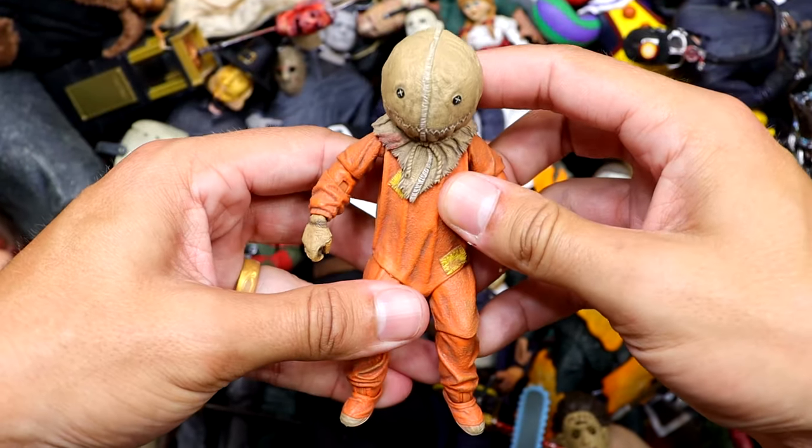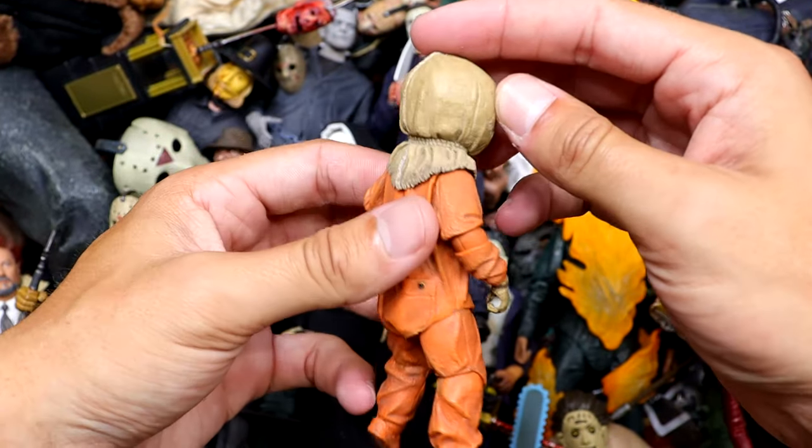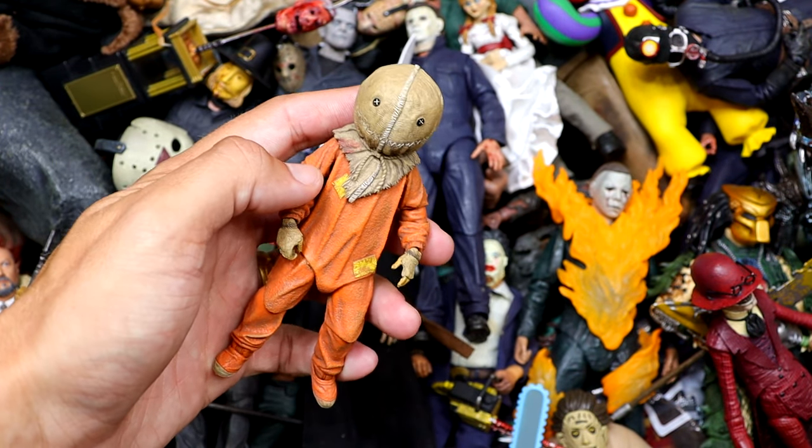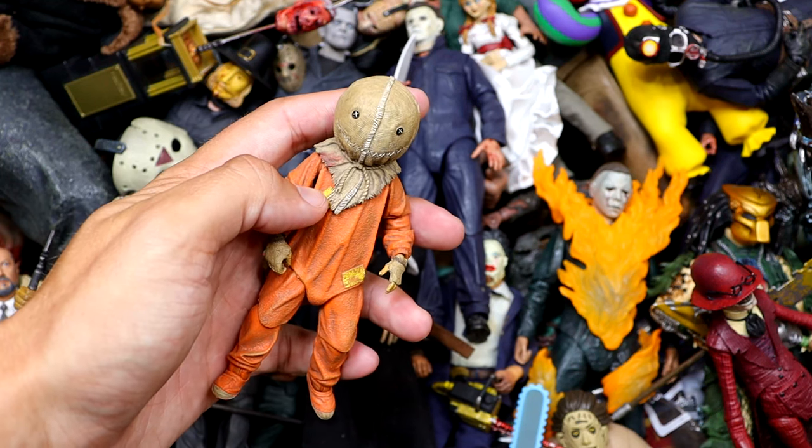We do have the Sam Ultimate right here, which is pretty poseable and cool. Nice details and stitching on the bag and everything. I wish we'd also get some Strangers NECA Ultimates — potato sack head and stuff would be cool to have.